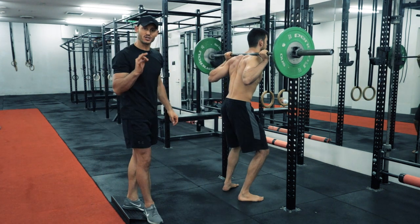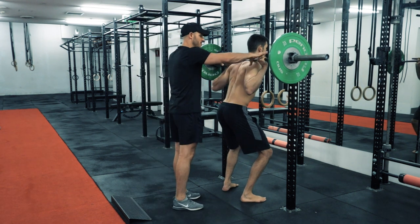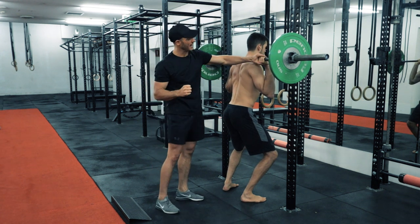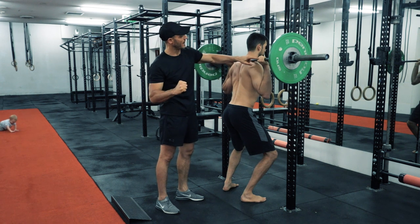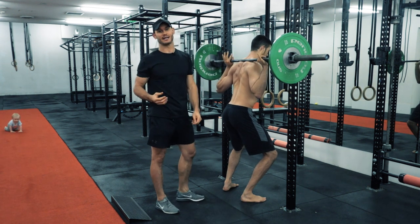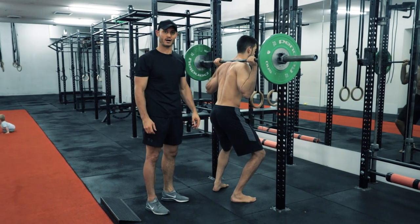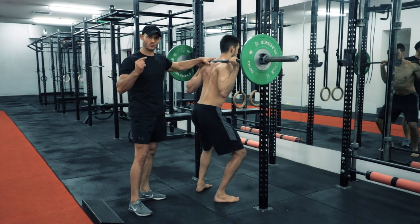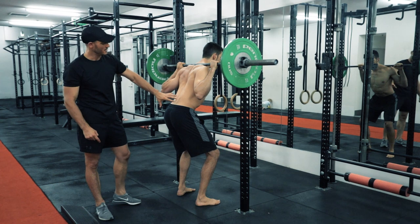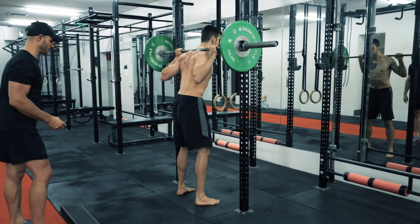When we get under the bar — and this is super important — by gripping the bar we call it 'white knuckling' the bar because his knuckles will go white when he's gripping it tight. This dramatically up-regulates the nervous system and we get much better muscle recruitment throughout the entire body. Tight in the hands and shoulders means tight in the core; tight in the core means safe and strong.